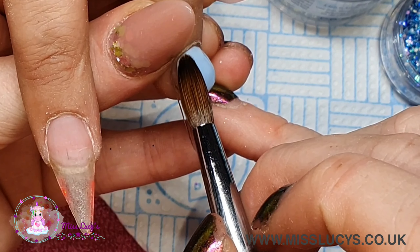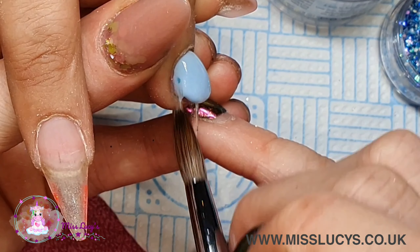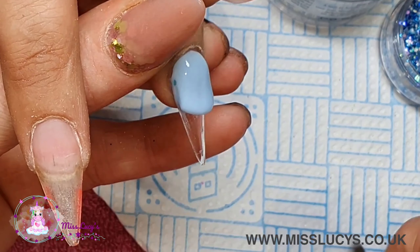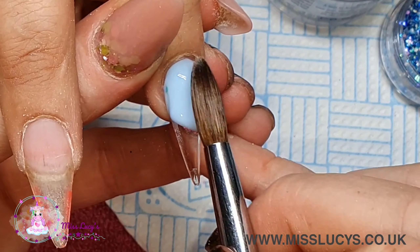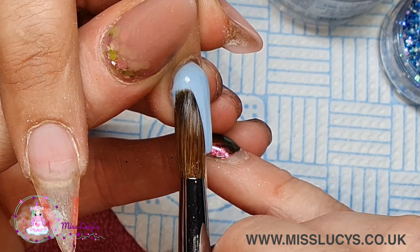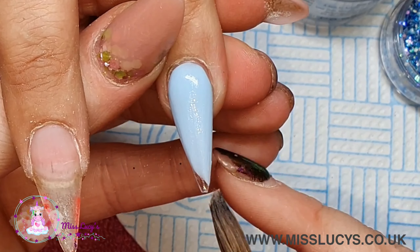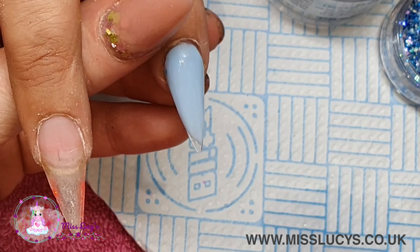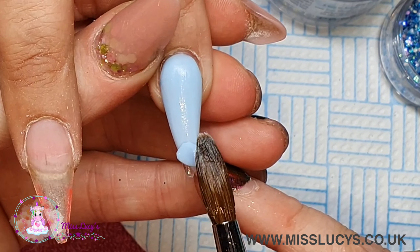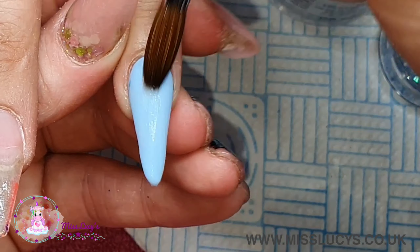I cannot tell you how obsessed I am with this blue - it is the most beautiful pastel blue. See, it's not just a clever name! It doesn't marble; there's a tiny bit of glitter in there but it doesn't marble - it is just so lovely to work with. I've had it for quite a while and I use it in marbles and ombres, but I haven't done full color nails with it, so I was quite excited to do this set. I'm using it to create a full color nail - I could have just done a wash of color and then captain clear, but I decided to use my color for the full design.